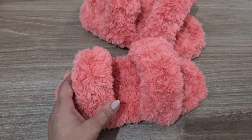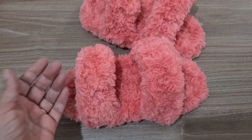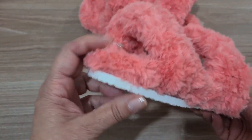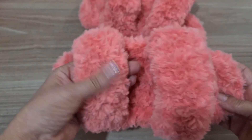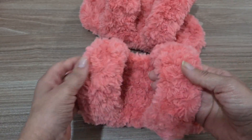Olá, pessoal! Tudo bom? Eu sou a Silvana Todeschini, artesã parceira da Círculo. E hoje a gente tá aqui pra fazer essa pantufa deliciosa. Olha isso aqui! Olha a altura desse carinho pra você pisar aqui em cima, nessa pelúcia maravilhosa do fio persa. Muito gostosa!